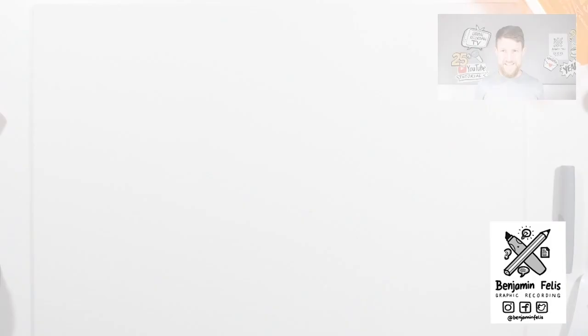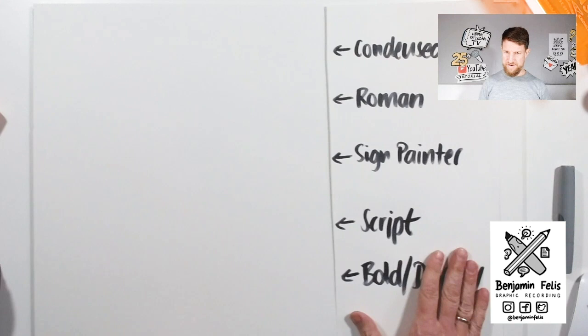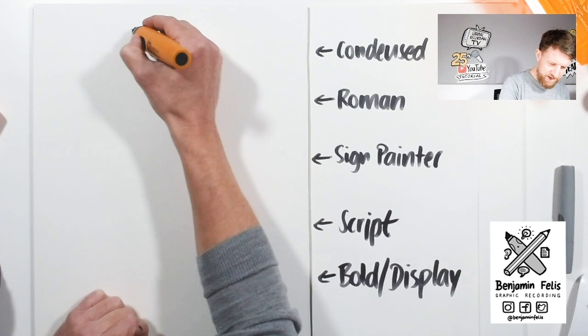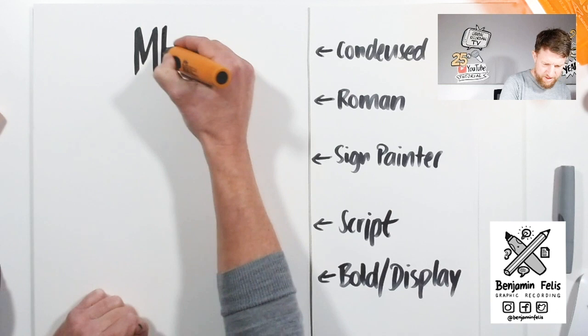There's a new paper. We're going to use the different types we had before — condensed, Roman, sign painter, script, bold and display — to make a nice Christmas sign. Let's start with the condensed: go on the thin side of your chisel tip marker and we're going to write 'Merry'. That's the first word we're going to write.